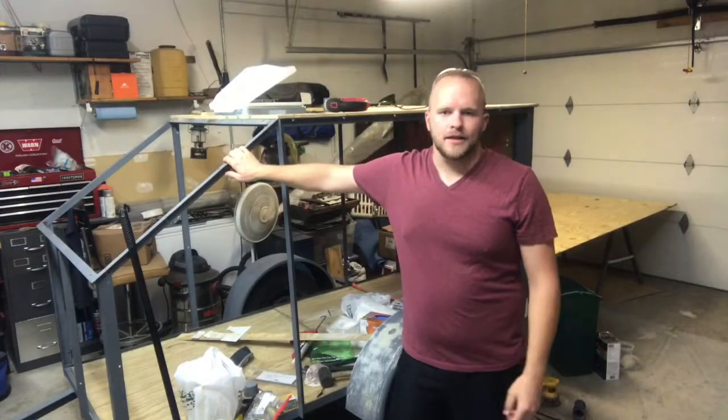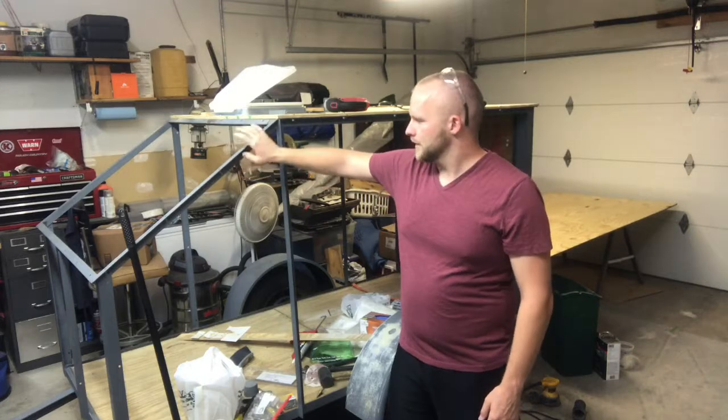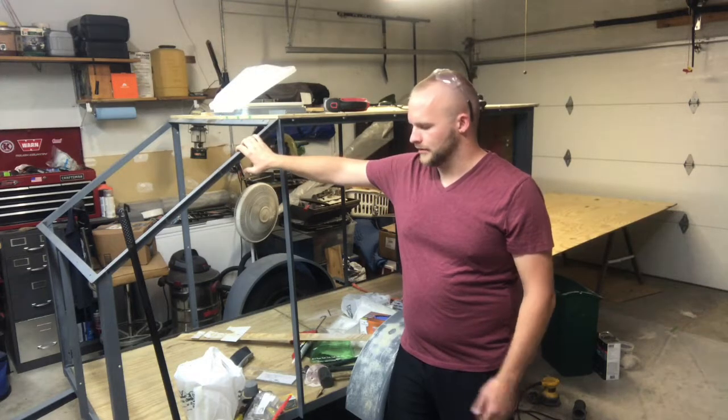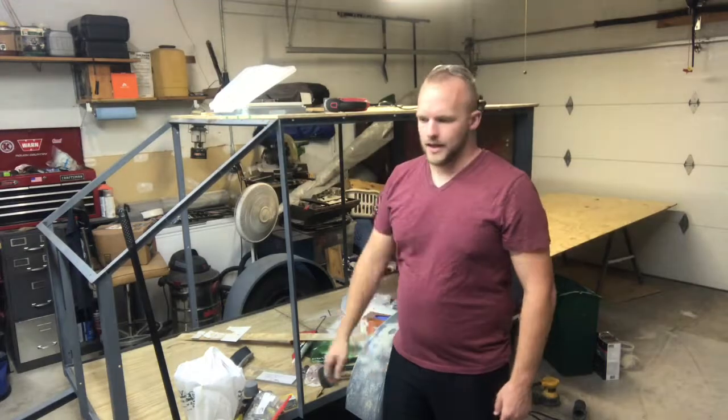So that's a quick update on it. I'm going to go ahead and get this front end cut and ready to go, because it needs to have the roof on so I can actually join the other side and go about its way. Here we go.